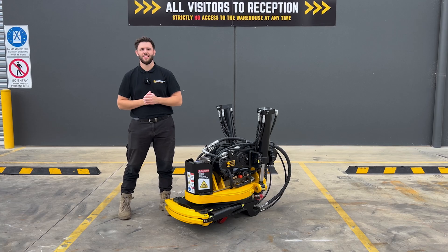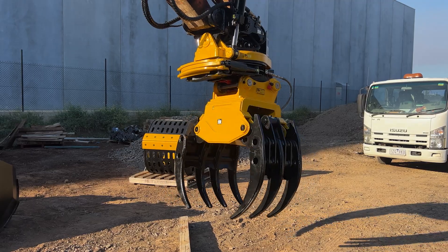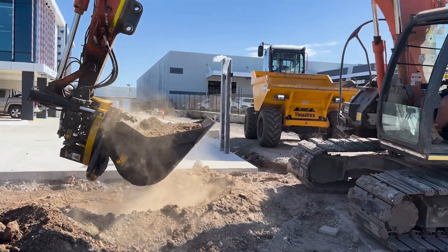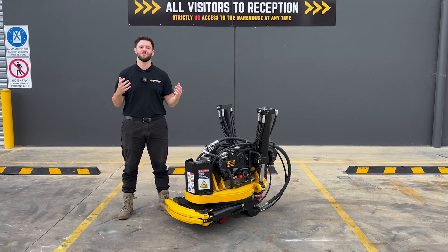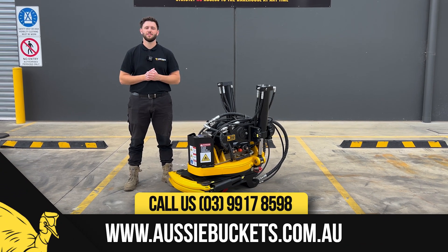That wraps up the walk-around of the AB Tilt Rotator. If you've been looking at these products but the barrier to entry has been a bit high, you're considering upgrading your hitch, or you've got a fleet and want a couple more, this could be an awesome next attachment to check out. If you're interested, give us a call on 03 9178 598 or head to aussiebuckets.com.au to chat to one of our specialists today.